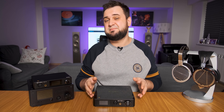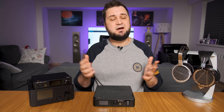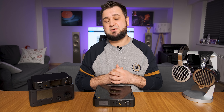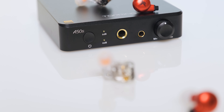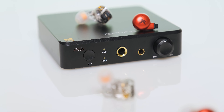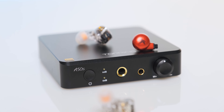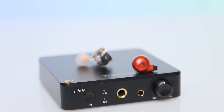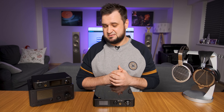The FiiO FA9 and all other IEMs performed the same — all I heard was the sound of silence. At its lowest volume position the sound is not leaking, as happened with the Topping A50s, and there are plenty of volume steps until it reaches your desired position. I'm happy to recommend it as an IEM-friendly amplifier.